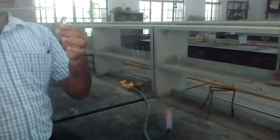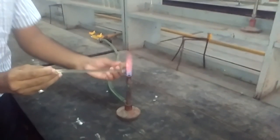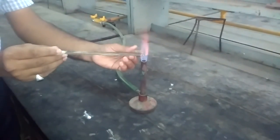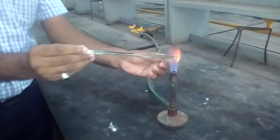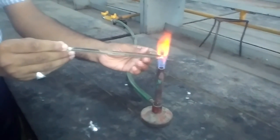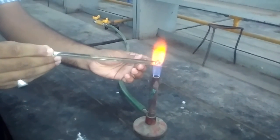The tip of the ampule should not contain any water molecules — it should be completely dry. Now we have to keep both the ampule and glass rod in the frame and simultaneously heat. Keep the ampules rotating during heating.